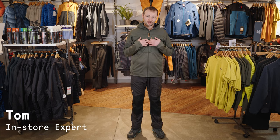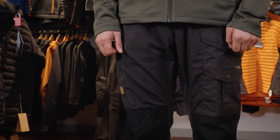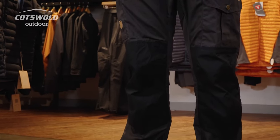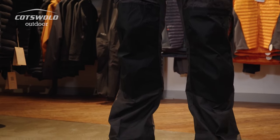Hi, I'm Tom from Cotswold Outdoor and this is the Fjallraven Abisko Trail Fleece paired with the Vida Pro trousers. I've been wearing Fjallraven Vida trousers for many, many years. I use them for hill walking, sometimes for instructing, and most of the time for bushcraft-type activities either on my own or when I'm instructing my scouts.